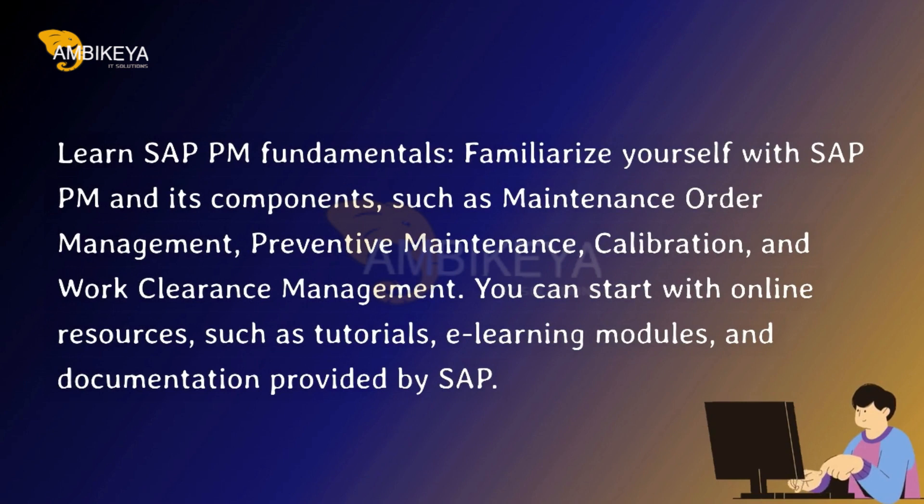Learn SAP PM Fundamentals. Familiarize yourself with SAP PM and its components, such as maintenance order management, preventive maintenance, calibration, and work clearance management.